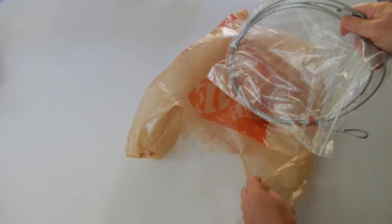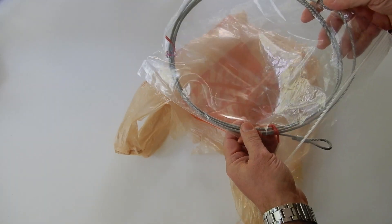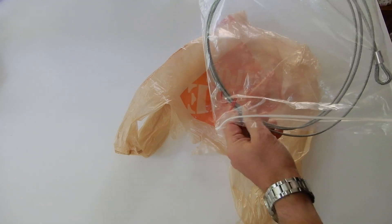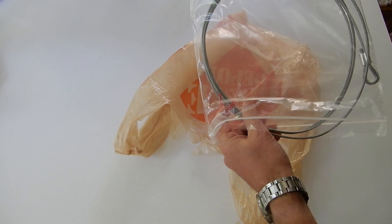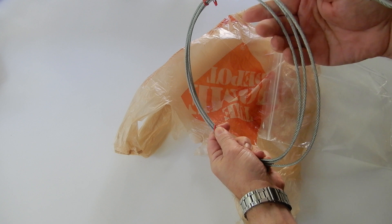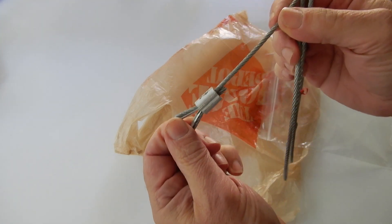When you go to the hardware store, unfortunately, the cables that are on the shelf are not exactly what you want — the length, the diameter. Hence the interest in being able to do custom cuts and to put on the ferrule yourself.